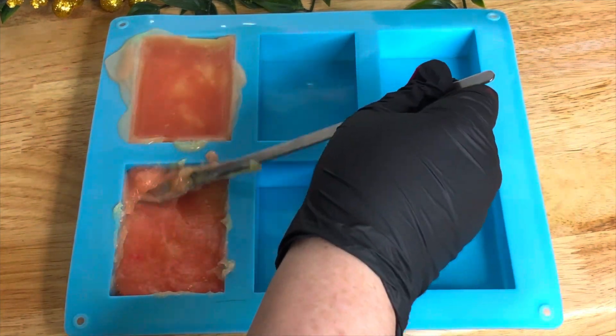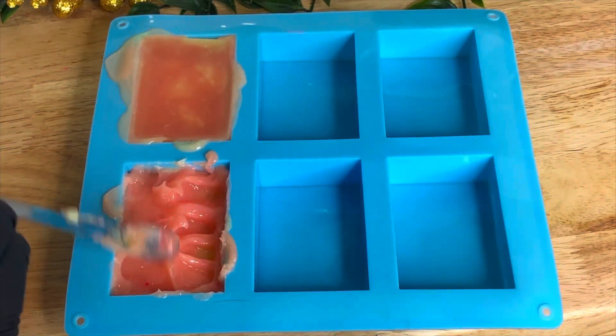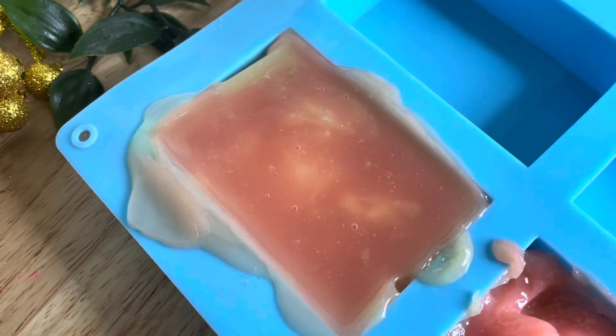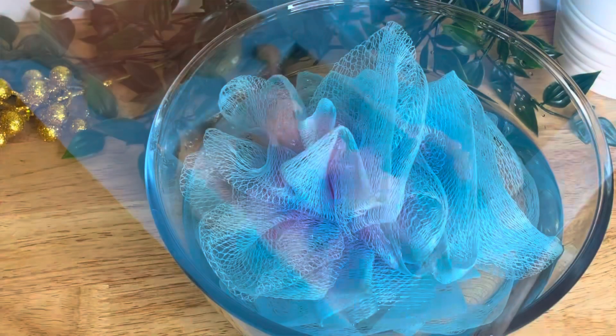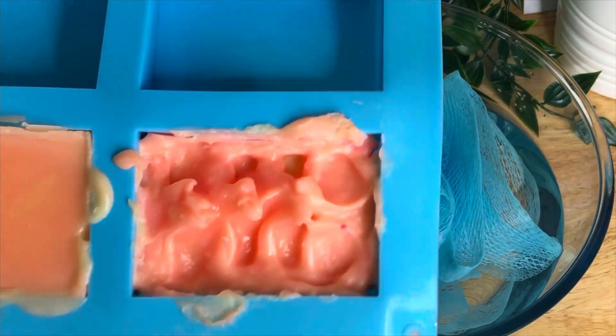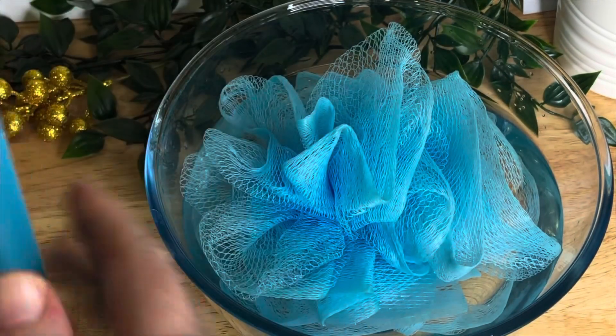It's obviously not soap because there's no saponification process that's taken place, but it uses a lot of the same oils and butters I might put into a soap, and the Lumerol is causing the foaming. So what I'm going to call this is a foaming body butter bar, because I think that's as close to what it is as I can get.